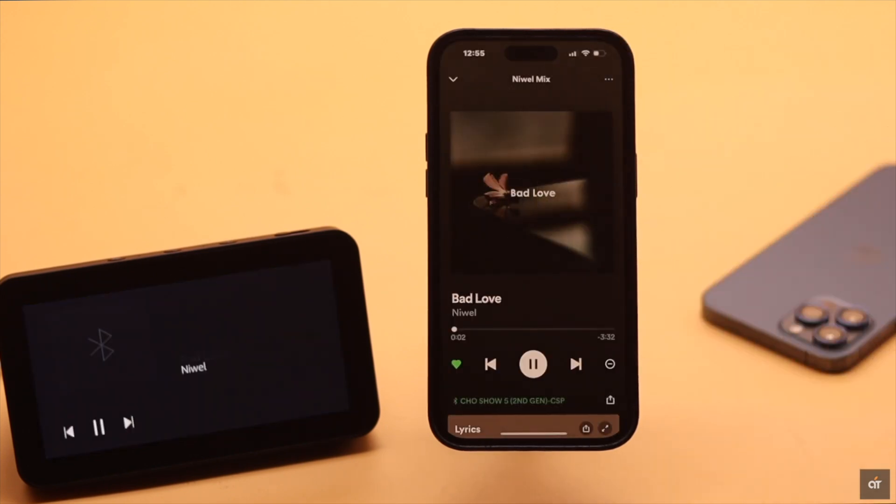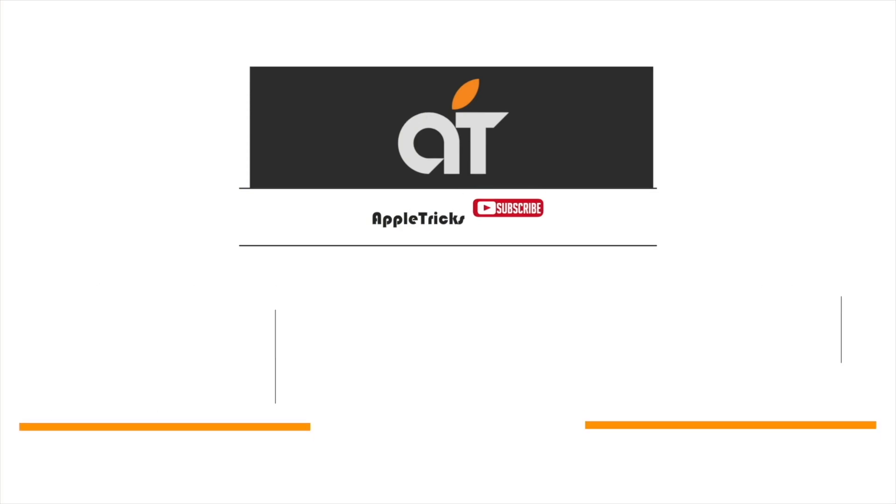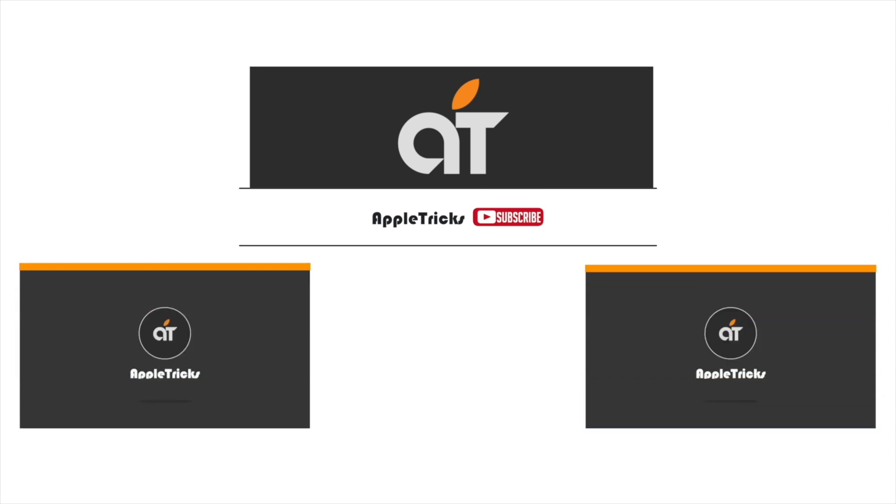So guys, this is the way you can easily use your Amazon Echo Show 5 as a Bluetooth speaker for your iPhone, iPad, or any other devices. That's it for now. If you have any query regarding the topic, let us know in the comments below, and always stay with our channel. Thank you.